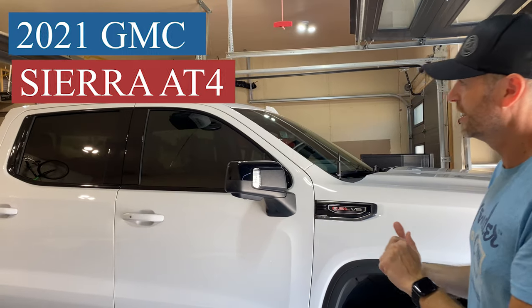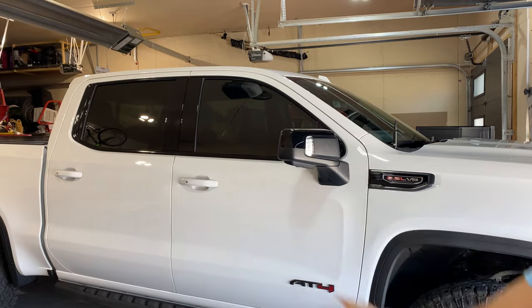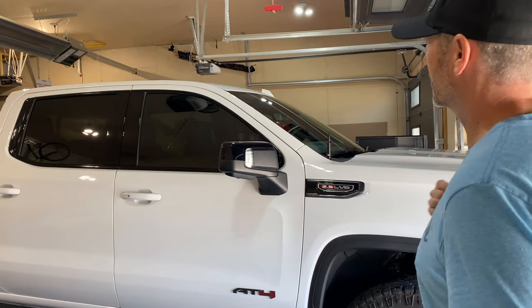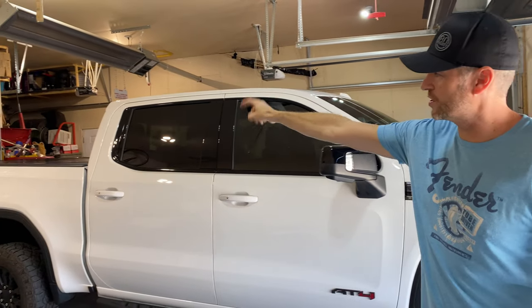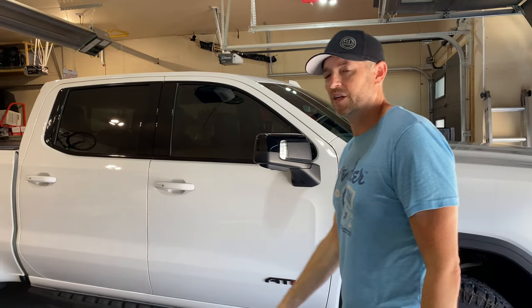Behind me is my 2021 GMC Sierra AT4. I've got a white and a black theme going on — I really dig it, I think it's pretty cool. I'm the one who has to like it, right? Maybe some of you guys do too, and that's cool. The roof right now is white, but my tonneau cover is black, and everything else is that black and white theme I was talking about.